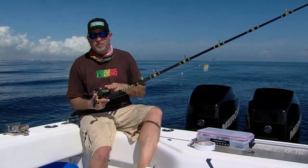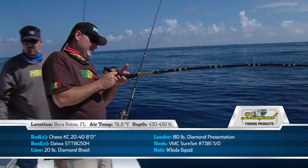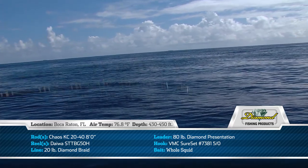We've got a Chaos 8-foot composite rod, fiberglass and graphite — and that graphite is really important. That sensitivity factor allows us to feel those bites so far below the surface.